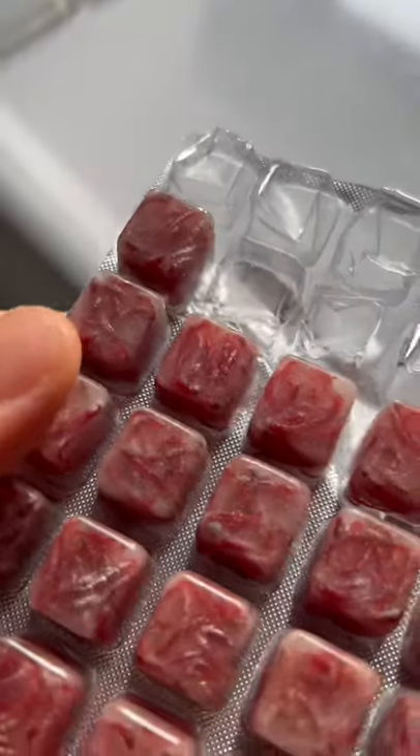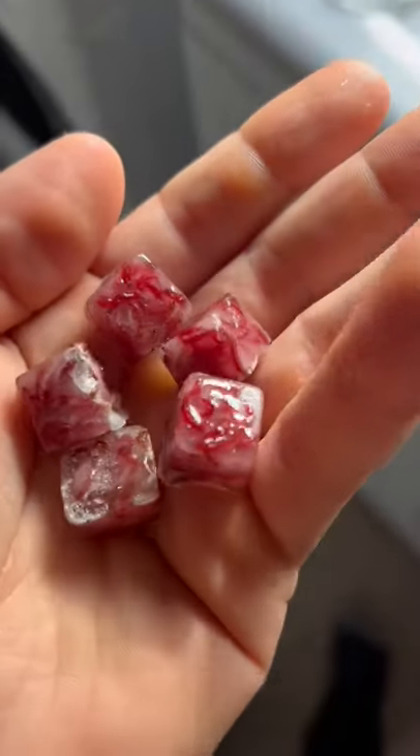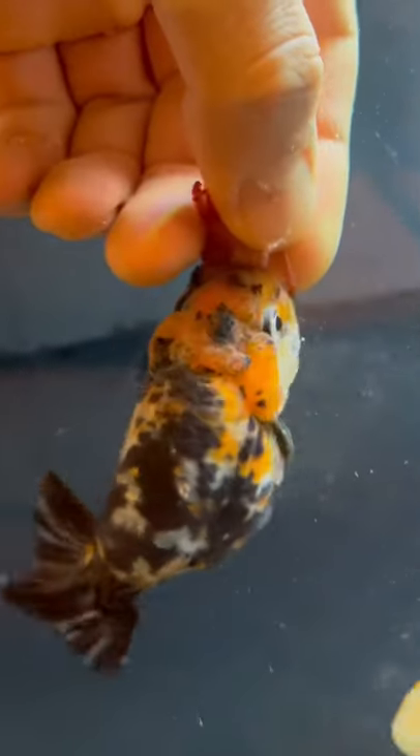So why should you feed bloodworms to your goldfish? Bloodworms are a great way to vary up your goldfish's diet, and they're also a great source of protein.